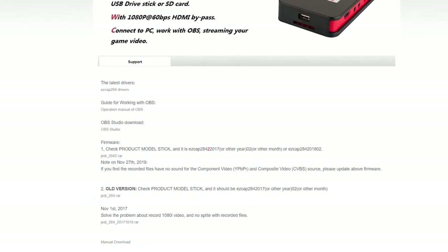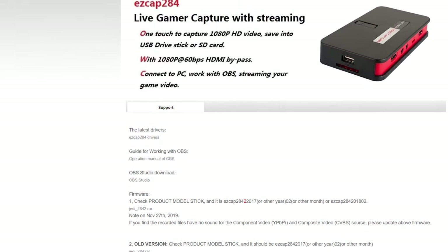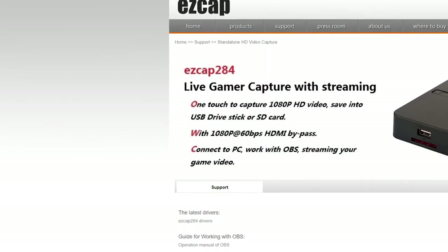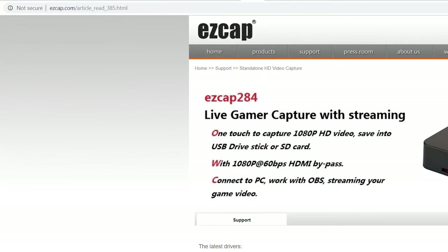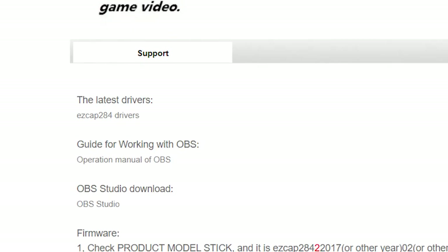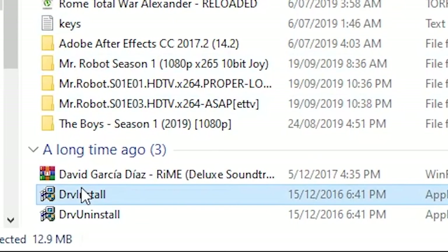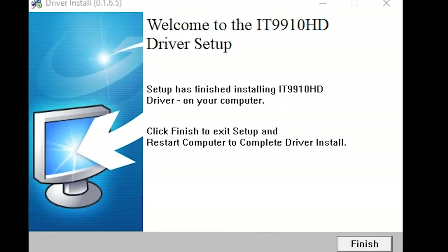You also need to have some drivers for the EasyCap so that your computer will recognize it as a video capture device and not just some random USB device. To do that, click on the link in my description - it's easycap.com/article_read_385.html - and that will give you the latest drivers. Once you've downloaded the drivers, open up the file and select DRV Install. This application will run a wizard - all you have to do is click Next, then click Update, then click Finish.